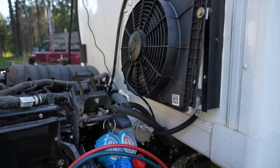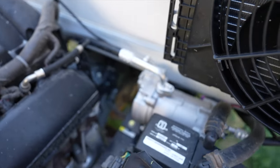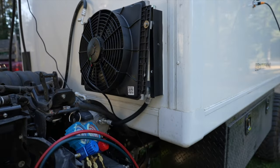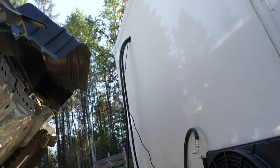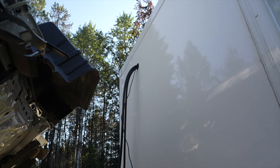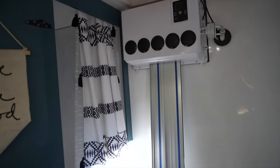We've got everything hooked up now. You can see the compressor mounted on the frame rail, here's the condenser on the box, and the refrigerant lines run up top inside. You can see the location where we're putting the inside unit — kind of between our shower and the toilet.